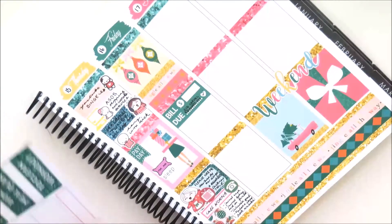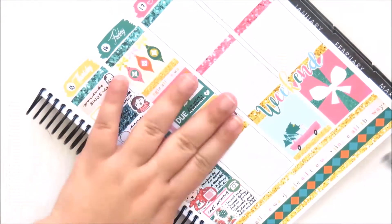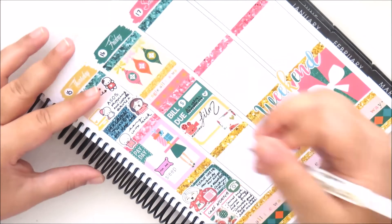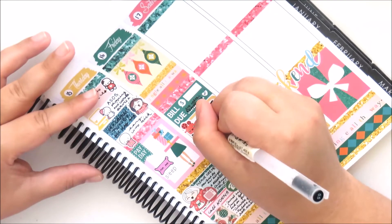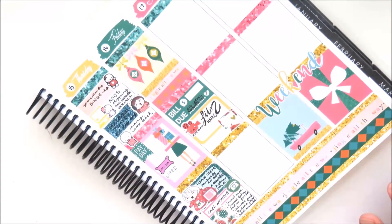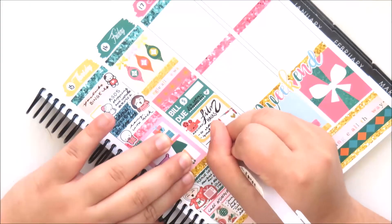Moving on to Friday, I'm taking the other bill sticker in the kit because I did have a bill for that. Then I'm taking a half box because I did film quite a few hauls — the record sticker is again from Made by Alyssa. The little laptop is from the same Christmas sampler from Little Miss Papery because I did edit and upload as well. I also took some Instagram photos of my planner and some spread photos, so I'm just filling all of that in.